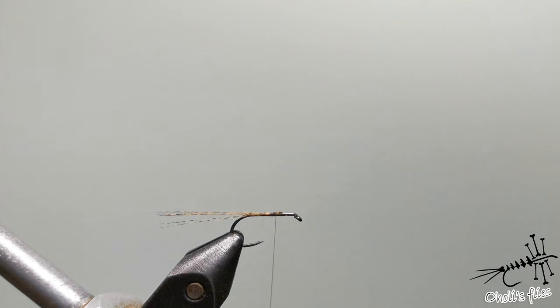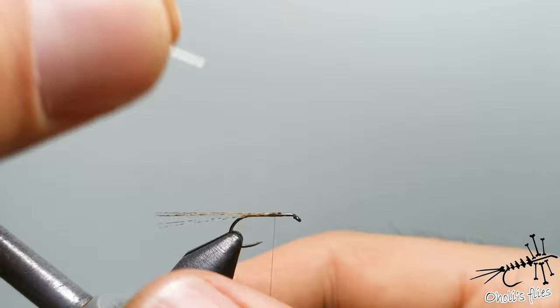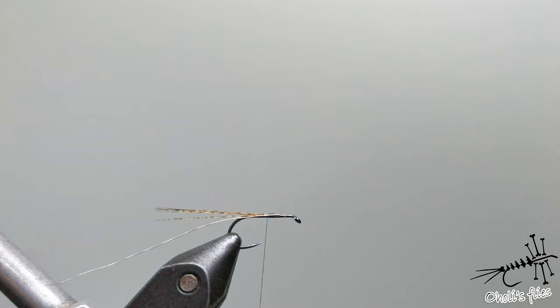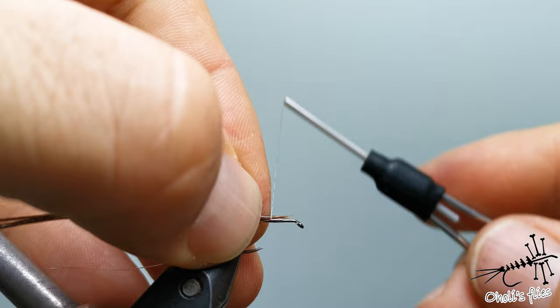Now what's important is the wire. Take a little bit of silver wire. You want the wire to be on the near side of the hook, towards you, like so. Press very hard to secure the wire. For a size 14 hook I tend to use just four strands of pheasant tail.